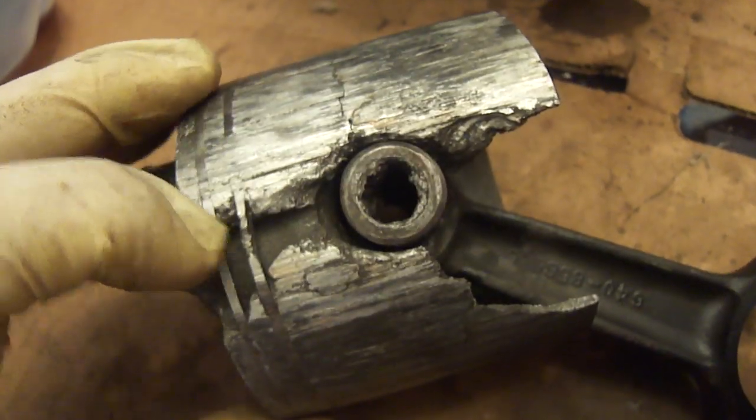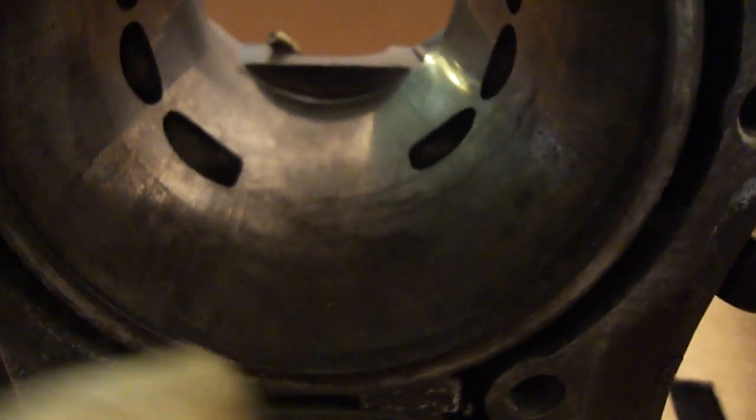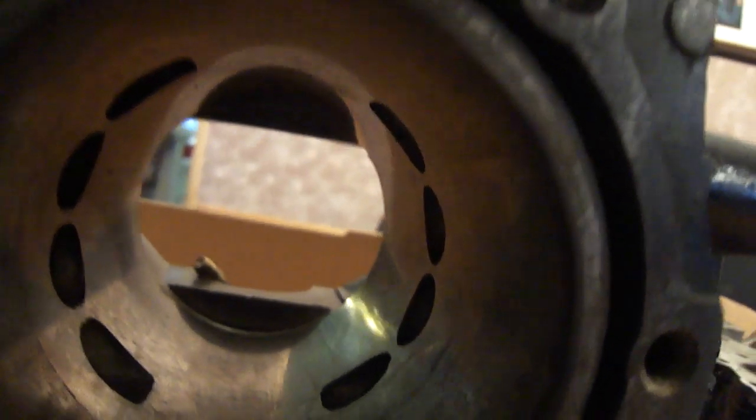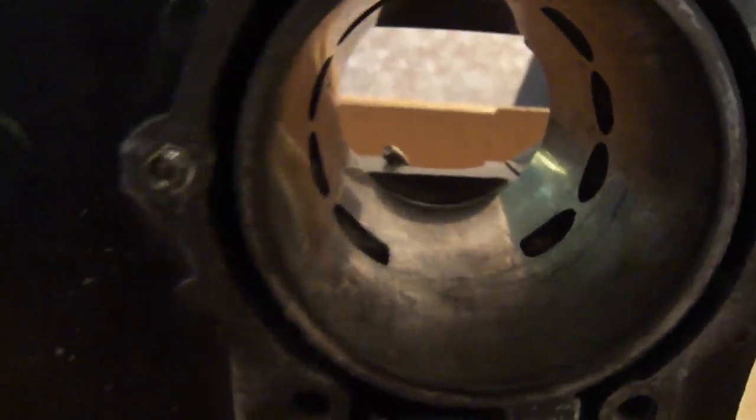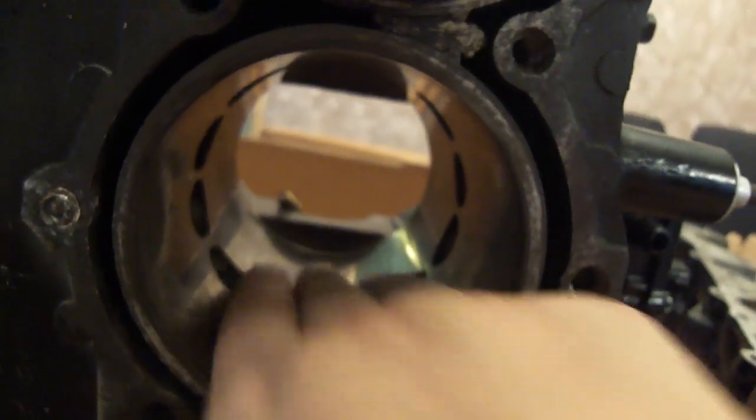This one is junk, but it goes back in its cylinder. The rest of the cylinders all look really good. Here's the fingernail trick - nothing is catching my finger anywhere; everything is really smooth and really nice.